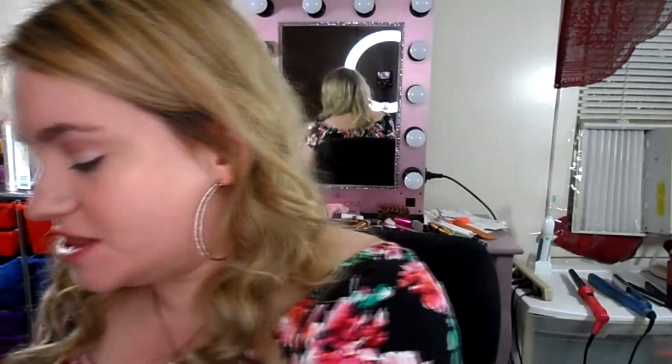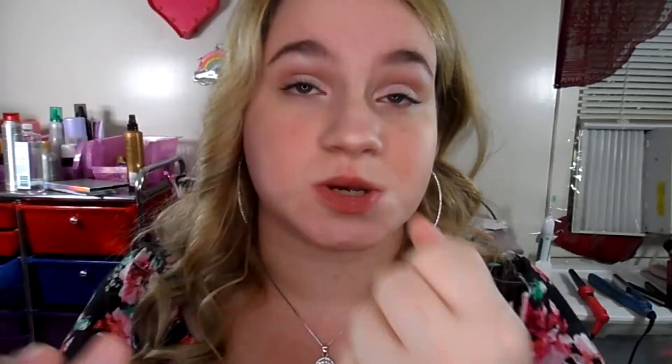The next color from the same line that I'll be swatching is called Baby Pink, and this is a really, really bright pink as you can see. I will swatch it on my hand. This is Baby Pink — nice swatch. Only one swipe and it comes to full color.